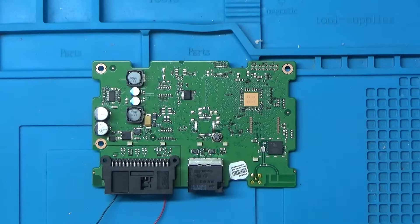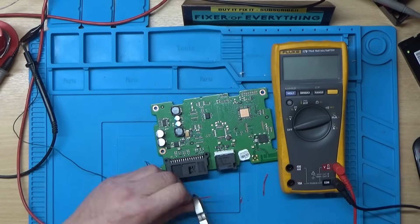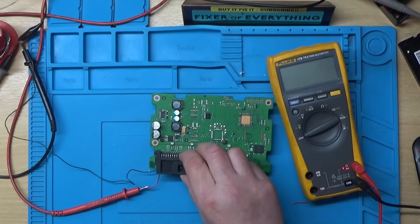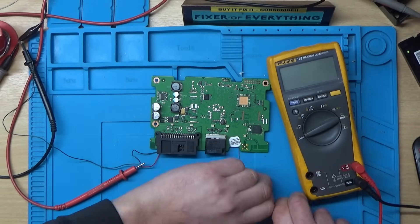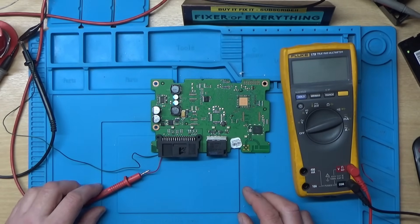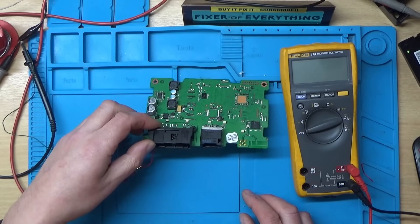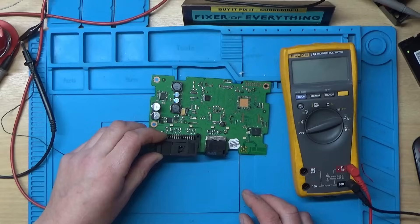I've got it hooked up to the bench power supply. I'll set it to 13.8 volts and about half an amp. It's drawing about a quarter of an amp — and now it's not drawing anything. Let's try switching it on and off again. It drew about 0.2 of an amp and now it's just gone off.